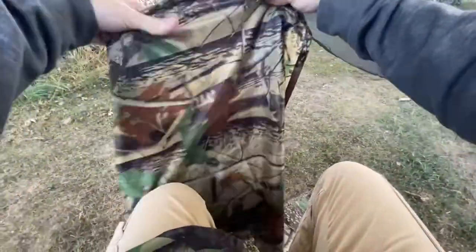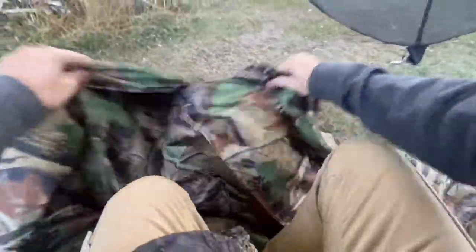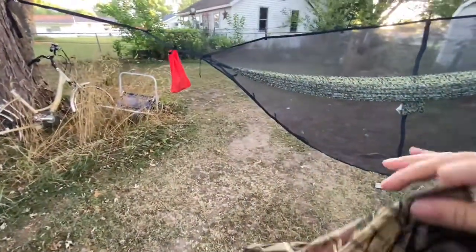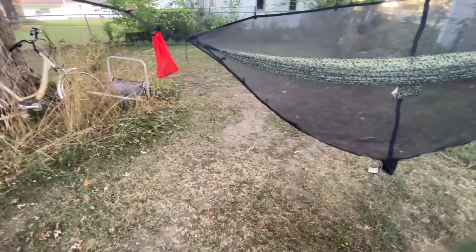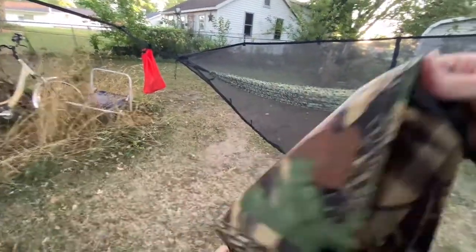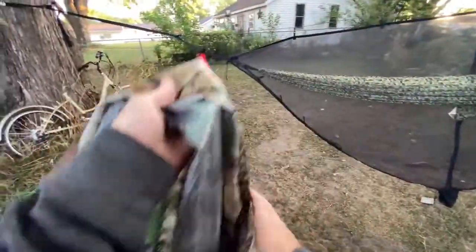Well, that's a lot better than what I anticipated. I might have to try this out in the woods today. Wow, I think this was only like 24 bucks or something like that — I'd have to look, I'm not sure. That's what I thought — it got bigger.